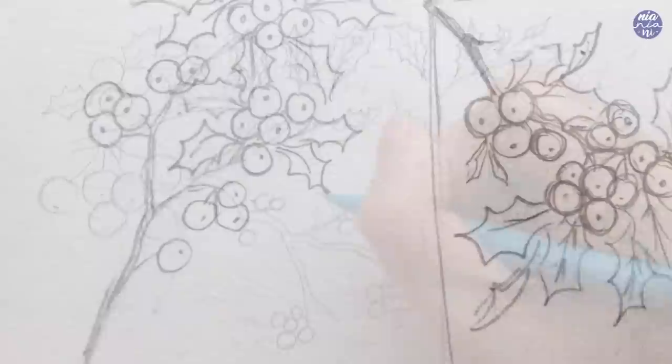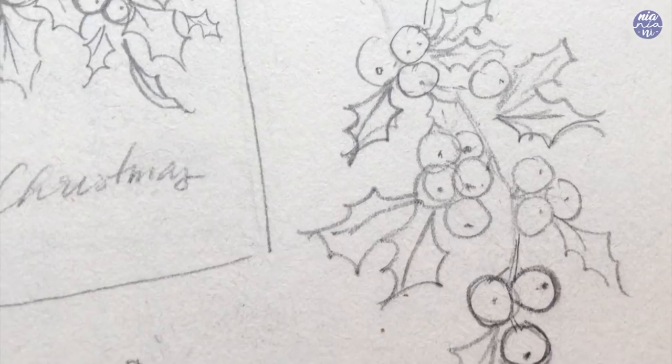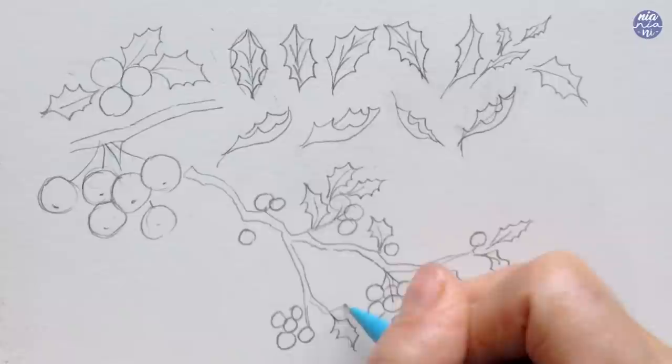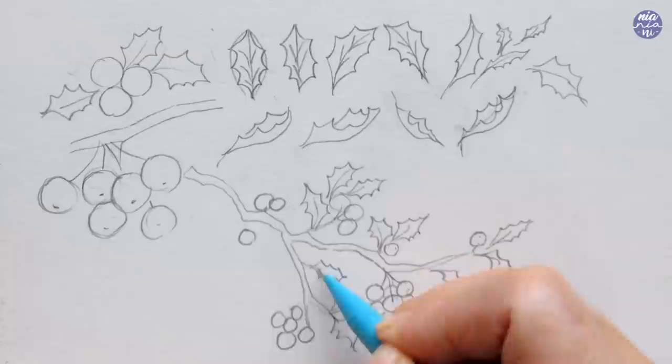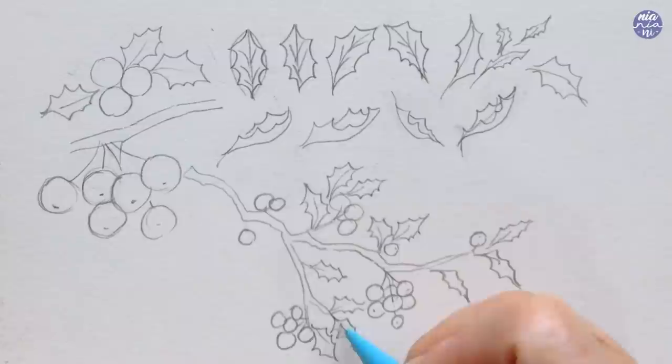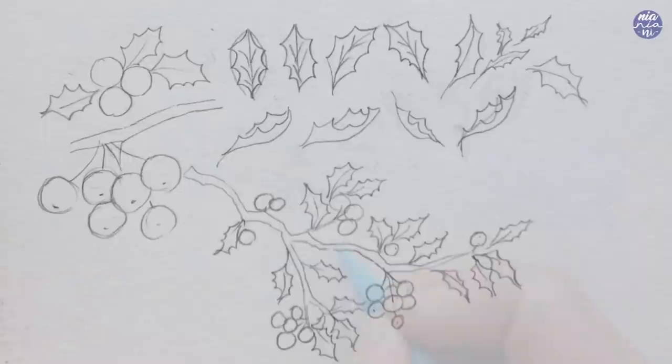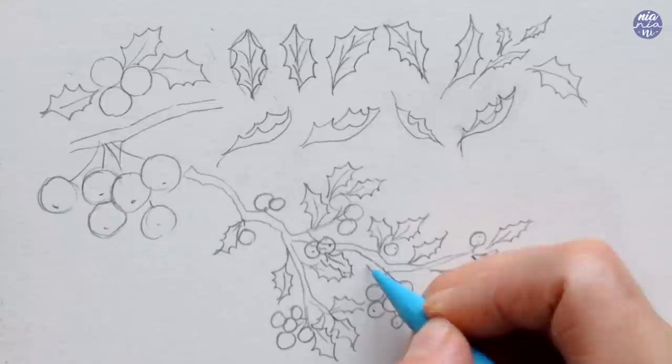I like to draw out a few of these branches before trying to paint, so I get an idea of how I'd like to lay out the branch — especially if you're painting this to create a Christmas card with limited space. You might want to figure out a solid idea of the composition before painting. I also like to place some of the berries or leaves on top of the branch to create a bit more depth through layering.